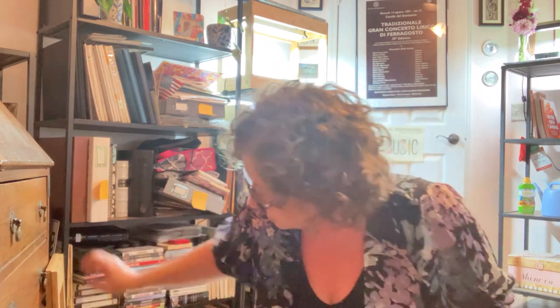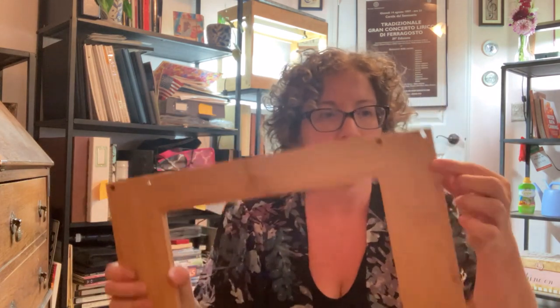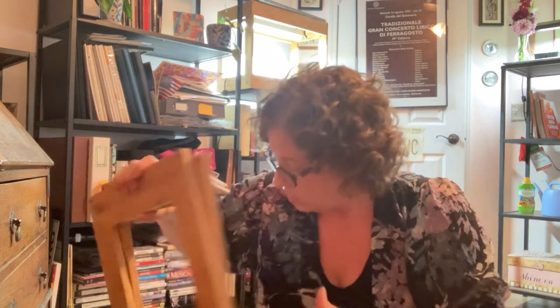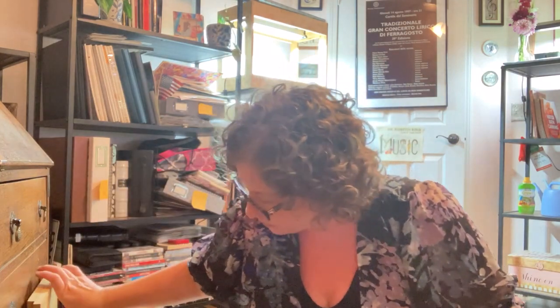Then we have the two side frames, and you will see these are exactly the same. There are holes drilled in them — there's a big one and a small one in each set: big one, small one. That's going to be important.